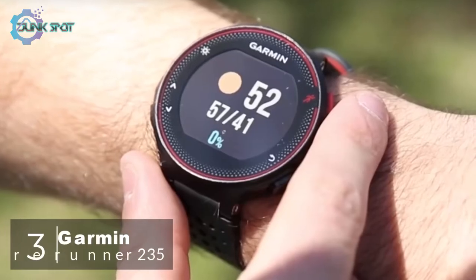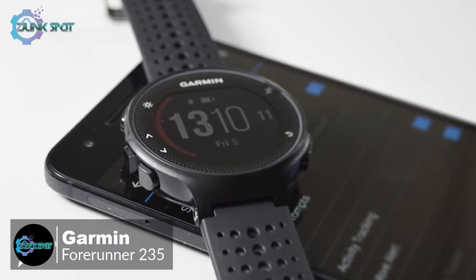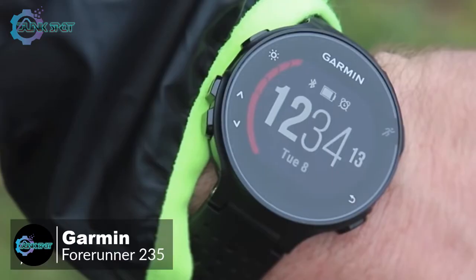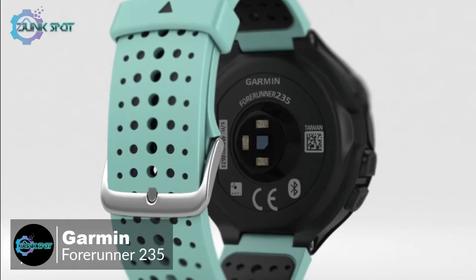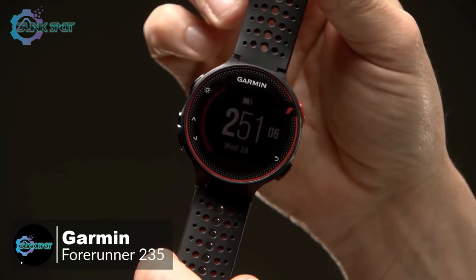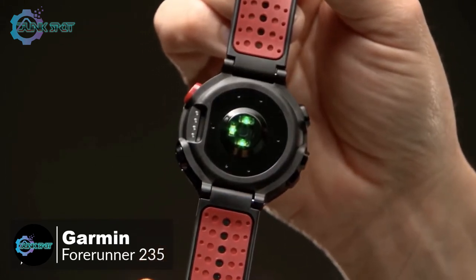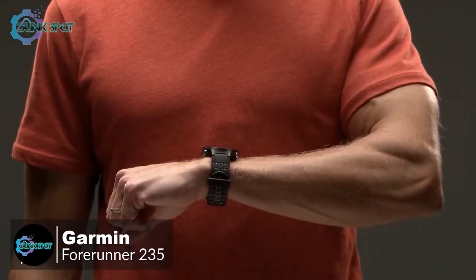At number three is the Garmin Forerunner 235. There are plenty of Android fitness trackers to choose from these days, and if you need to track your running or workouts along with your steps, the Garmin 235 is a reliable entry-level running smartwatch. The watch measures 45 by 45 by 11.7 millimeters, approximately 1.75 inches in diameter, weighing just 42 grams — making it easy to forget you have it on your wrist.